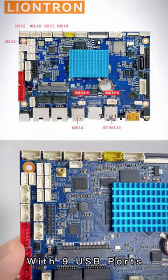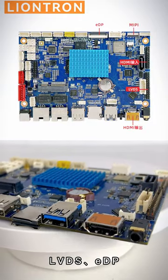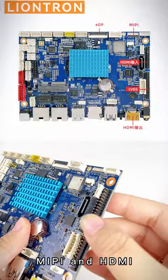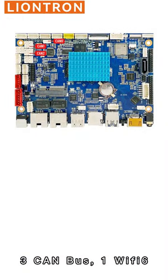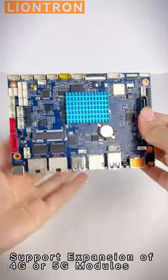With 9 USB ports, 9 Serial ports, support for 4 kinds of display interfaces — LVDS, EDP, MIPI, and HDMI — it has 2 Gigabit Ethernet ports, 3 CAN bus, 1 Wi-Fi 6, and supports expansion of 4G or 5G modules.